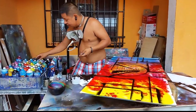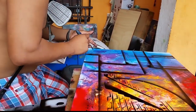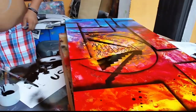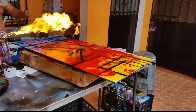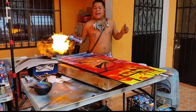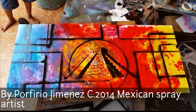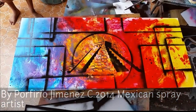Thank you, thank you very much. I forgot to sign it — let's sign it. Porfirio Jimenez is my name. You can find me on my website, Porfirio Jimenez dot me. So let's sign it. Just make it fun. The painting is done. Let's see how it looks. That's just squares. Thank you very much, my friend.